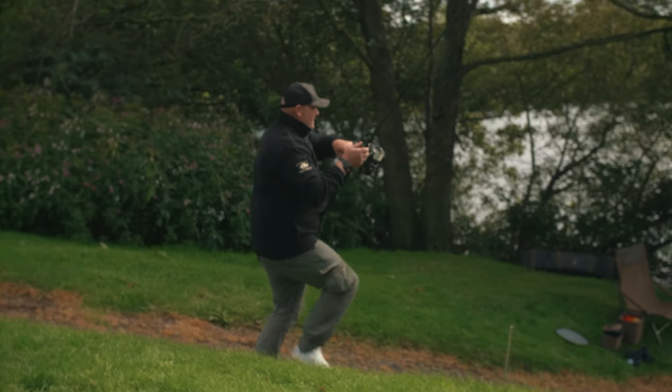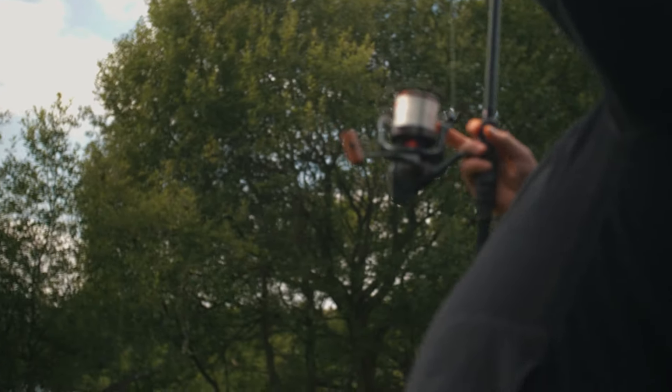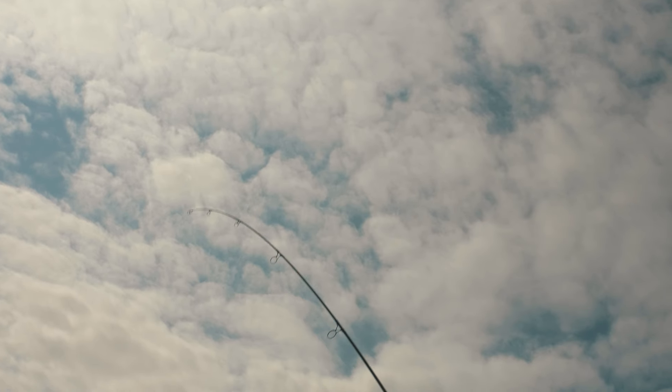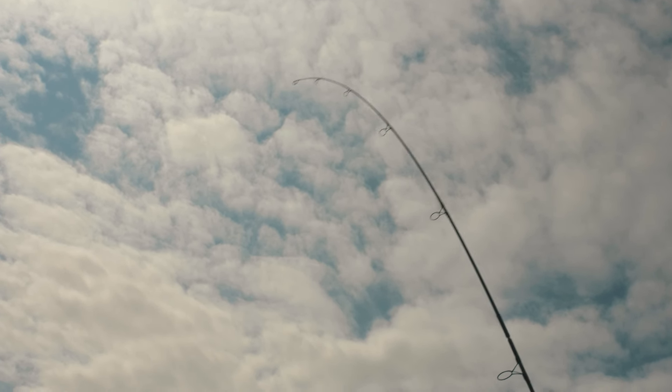We were getting off to around dinner time and I thought bite time had been and gone. The sun was out, weather had changed — I thought it's done, I'm not going to get one now. So we started some filming, doing the bits and pieces we were going to do, and then the bobbin just rammed up against the top. I sort of looked at the bobbin and then it just dropped to the floor. Went and picked the rod up, lifted into it, and it was just solid. Walked back — there's a hill behind me — got to the top and got in contact with the fish. Could feel his head nodding but didn't know what it was at that point — could have been anything.